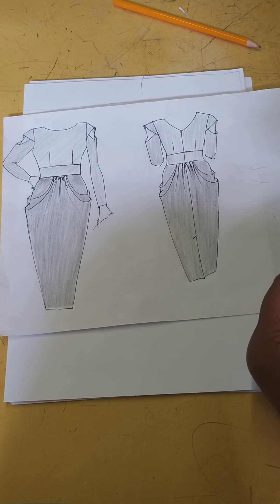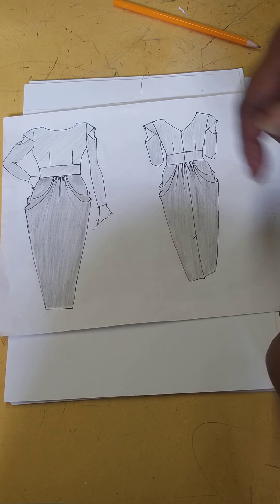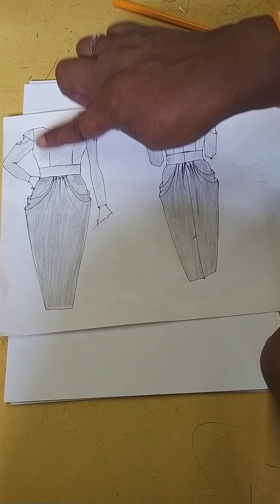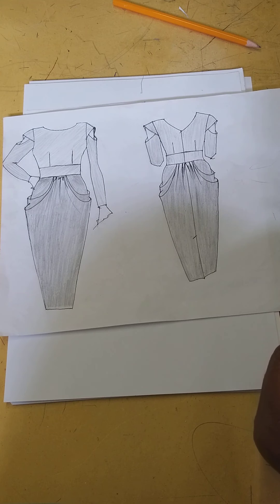Hello and welcome back to pattern making with Lett Morris. We're just going to continue where we left off. We're making the pattern for this dress. We've done the bodice, the band, back and the front. And now we're going to be going onto the sleeve.